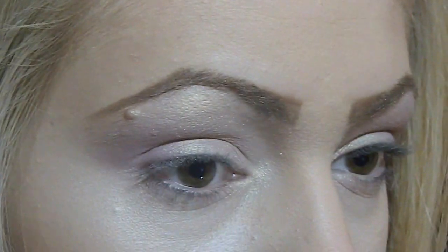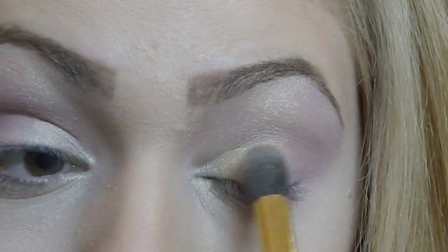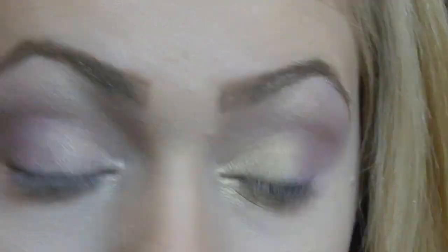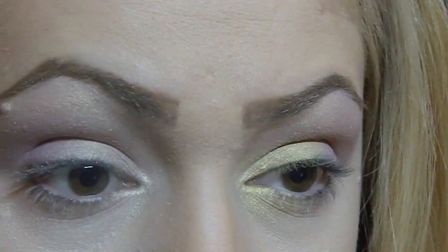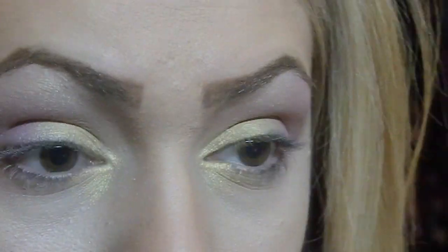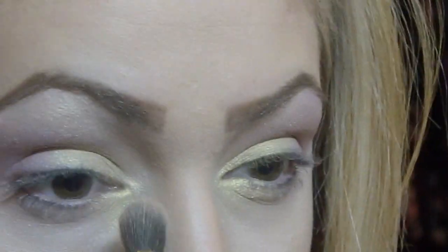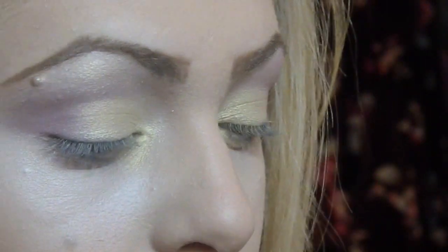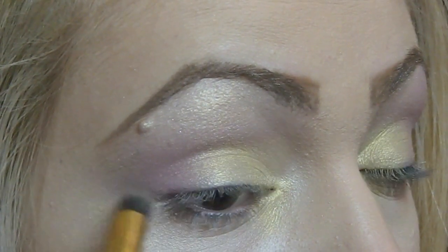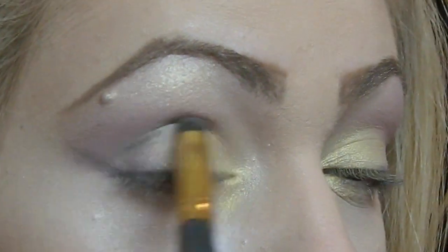Now I'm going in with this gorgeous Kiko gold eyeshadow in the shade 216. It's very very pigmented and buttery and I love it. The camera won't pick up the actual color of this eyeshadow because it's a very yellow gold type of color and it's so vivid in real life, but anyways you get the idea. Now I'm using a tapered eyeshadow brush and going in with a dark metallic gray to create a cut crease effect.